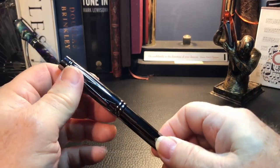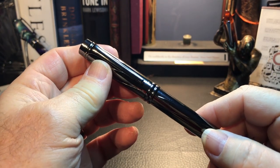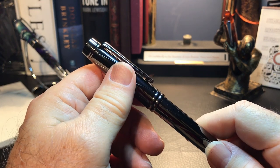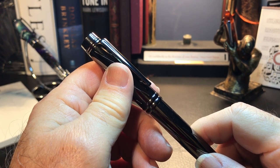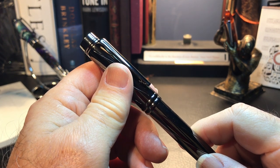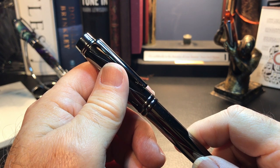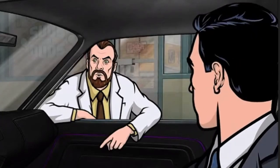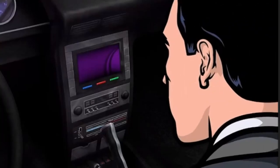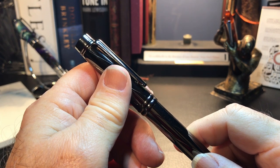So here we are with the Yiren 878 fountain pen. There's a bit of a story behind this particular pen, so if you just want the details, please feel free to use the timestamps in the description to skip ahead to other parts of the video.